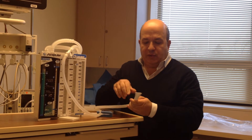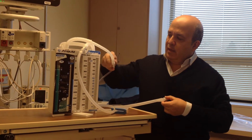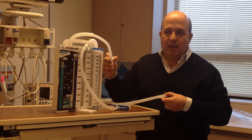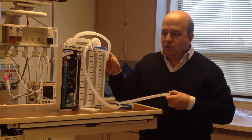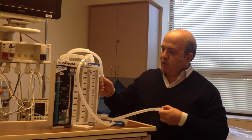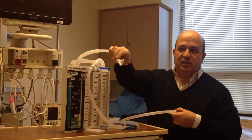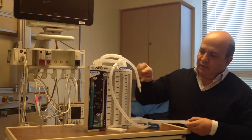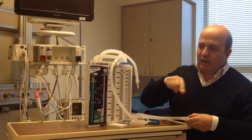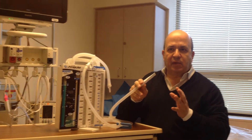So you'll see an order that says 'chest tube to water seal.' We're going to pretend this is a chest tube into the patient. This is not water seal — this is a closed system that will cause a tension. So what you do is you take this and you disconnect it from the suction. This is still not water seal because this is closed to air. What water seal means is that the chest tube connected to this box will allow air to flow back and forth.